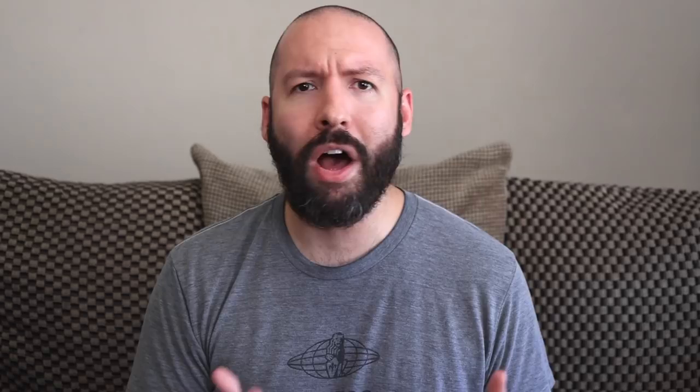The overall expectation for a shot like this is something watery and sour, but Scott claims it has the potential to — and I quote — 'explode with round juicy fruitiness.' And that sounds right up my alley, so let's give it a go.